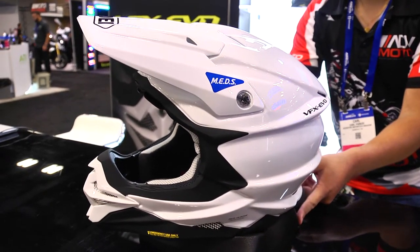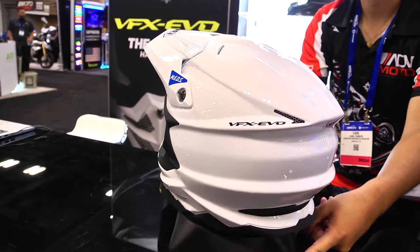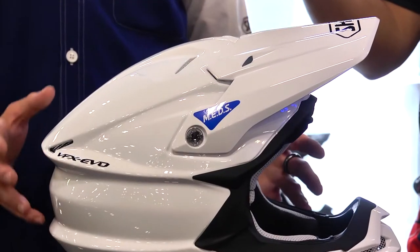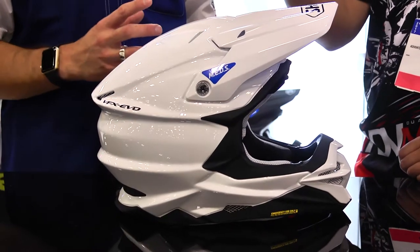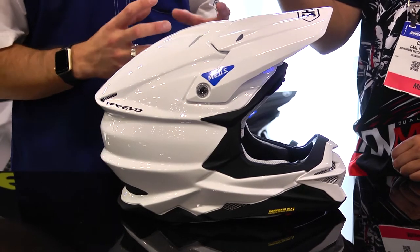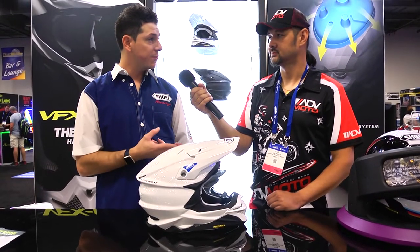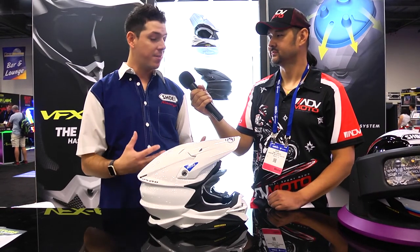The big story is this is our new MEDS system — Motion Energy Distribution System. For the first time ever, a Shoei helmet actually has a rotational energy management system built into it. We construct ours completely out of EPS versus other companies that may use a different type of mechanism. We chose EPS because it's a very efficient, lightweight material and it does not affect our safety performance, so this helmet will still meet Snell requirements. It also doesn't affect ventilation performance or the weight, so the helmet stays very small, very lightweight, and very compact.